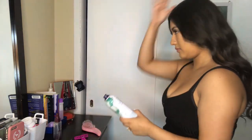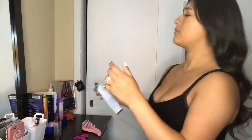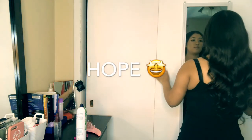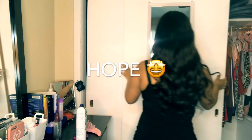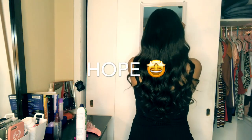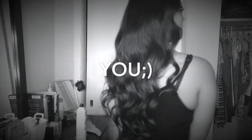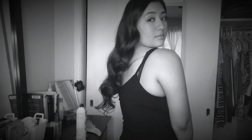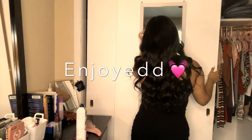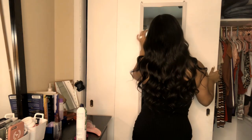Okay, now I'm going to flip it off, and then I'm going to flip it down.